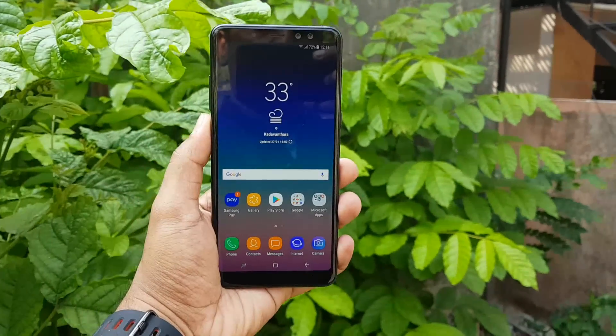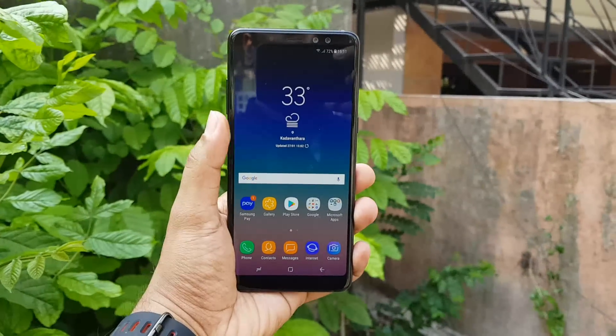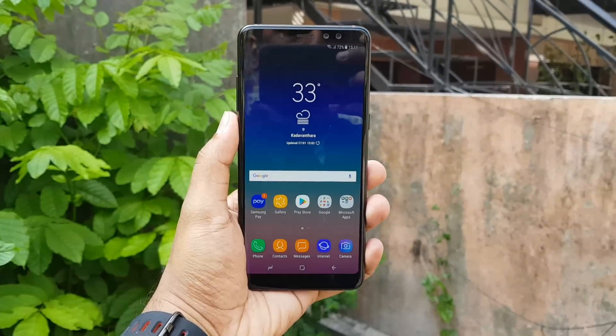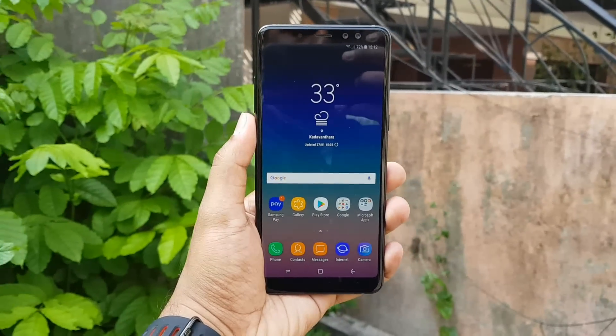That was the detailed camera review of the Samsung Galaxy A8 Plus. The device is available exclusively on Amazon — you can pick it up using the link in the description. This is Normal signing off — thanks for watching, have a great day!